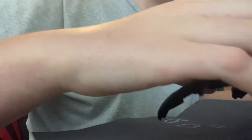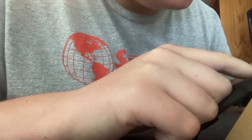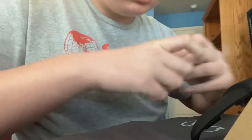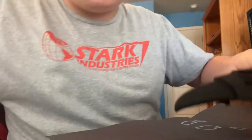I need something to prop it up. Oh god, I'm scared. There we go. I just gotta let it dry.